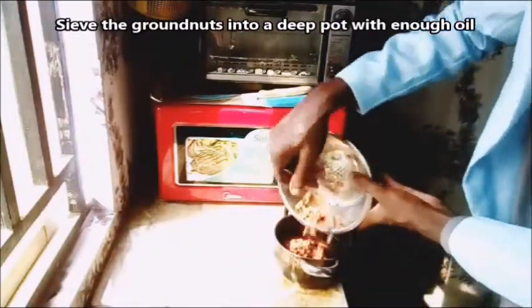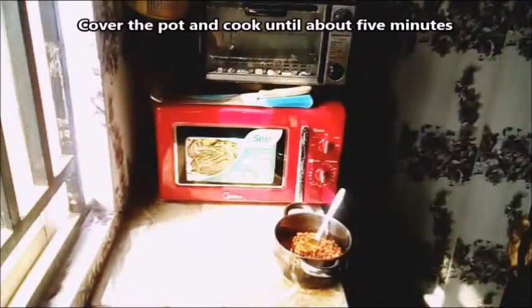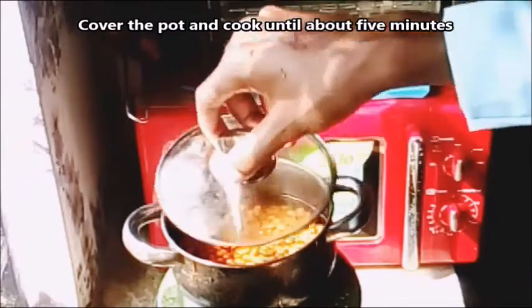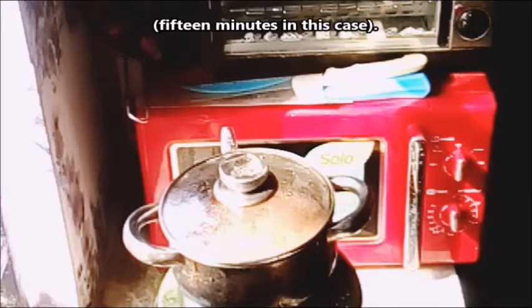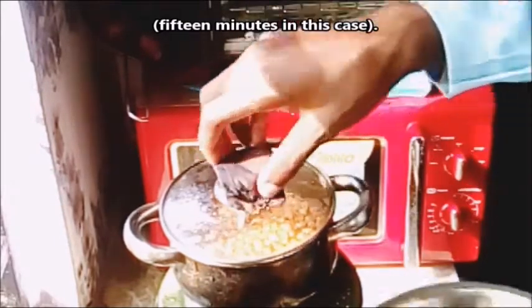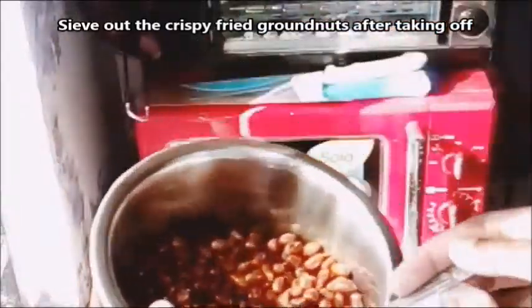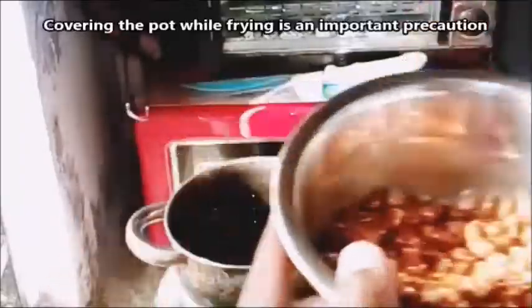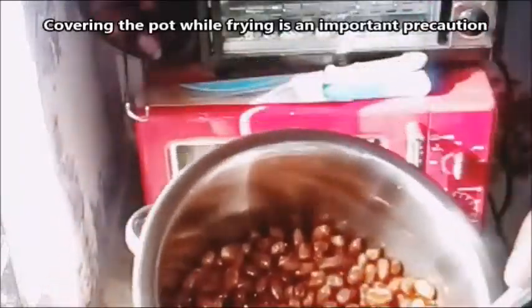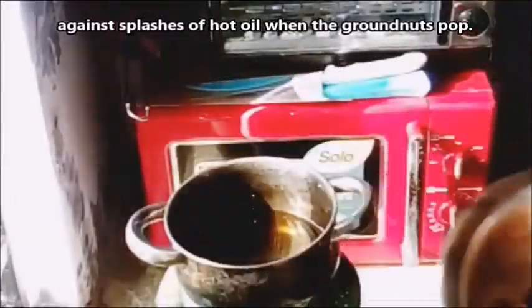Sieve the ground nuts into a deep pot with enough oil to submerge them all. Cover the pot and cook until about 5 minutes after the ground nuts start to pop and splash loudly. Then sieve the crispy fried ground nuts after taking the pot off the heat. Covering the pot while frying is an important precaution against splashes of hot oil when the ground nuts pop.